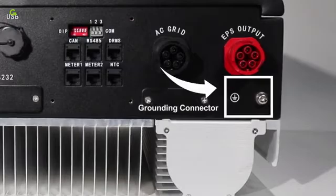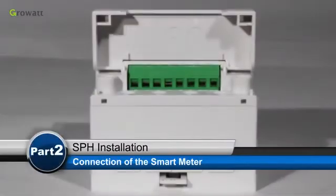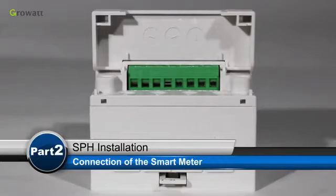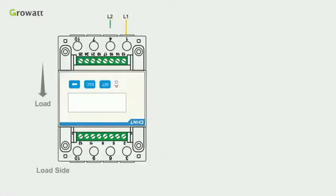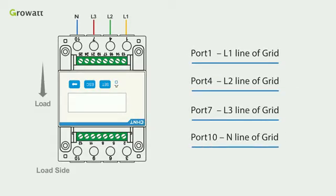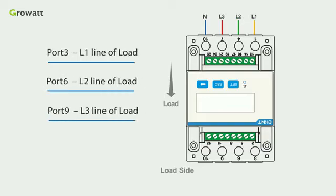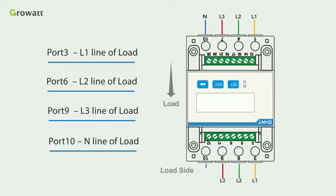The grounding connector is at the bottom of the SPH. First, connect L1, L2, L3 and the neutral line of the grid to port 1, port 4, port 7, and port 10. Then connect port 3, port 6, port 9, and port 10 to the L1, L2, L3 and neutral line of the load.